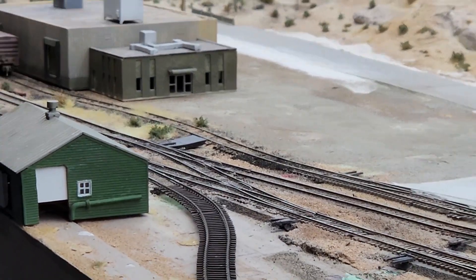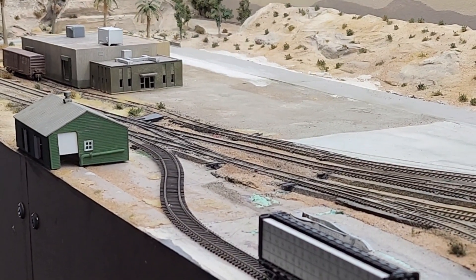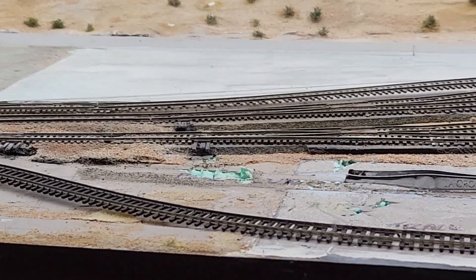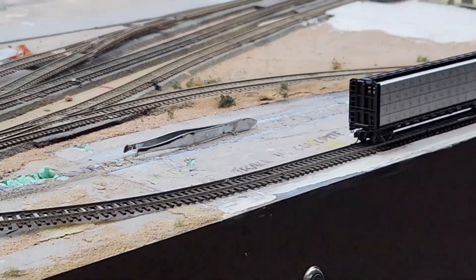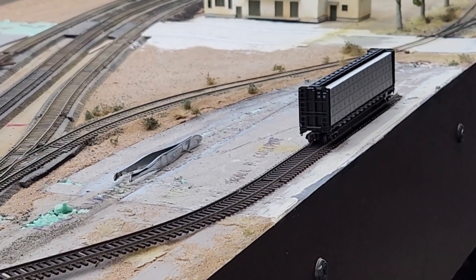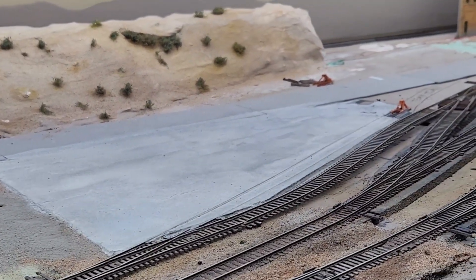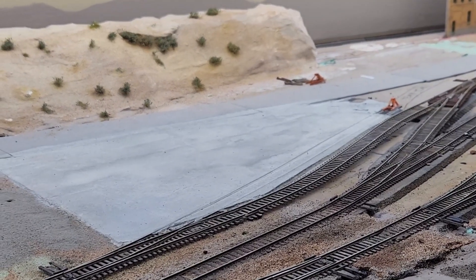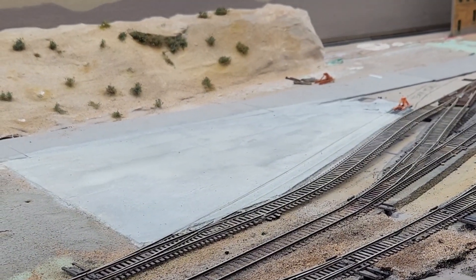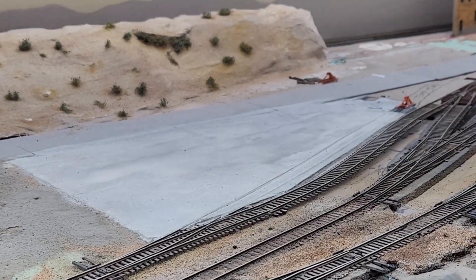So what we ended up having to do — which wasn't that bad — to make room for these caboose industries ground throws was to pull out and move some of the track. The lumber yard looks better. I really didn't like that play kids foam that I used for concrete. This is some concrete that's going to be on a team track with a ramp, and I really like the way it looks much better. This hasn't had any etching or weathering done to it yet — still scraping out some worn areas and whatnot.